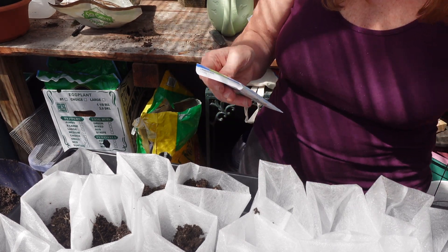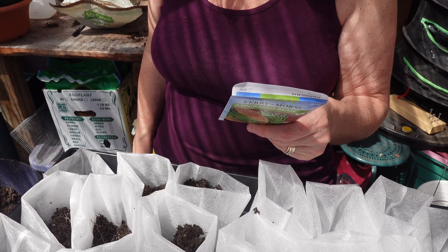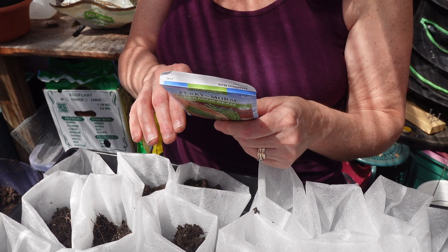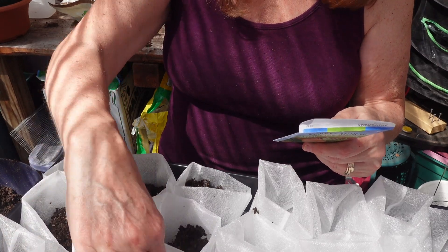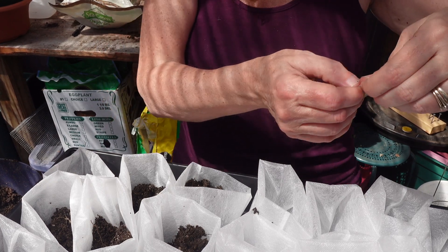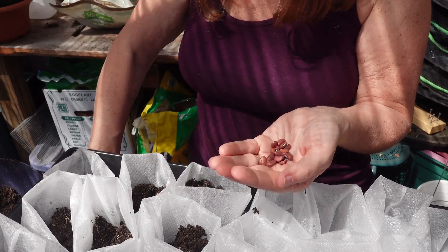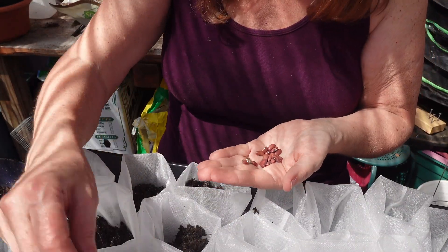It's 4.2 grams of seeds. It says it produces long slender green pods which are sweet, tender, and perfect for snap bean use — great for stir-fry dishes, best when pods are about 12 inches long. These can be grown on a trellis. You sow the seeds when the soil is warm. This soil is a little cool but it's nice and warm in here, and it won't take long. It says when they are a few inches tall you start picking — 15 to 21 days germination.